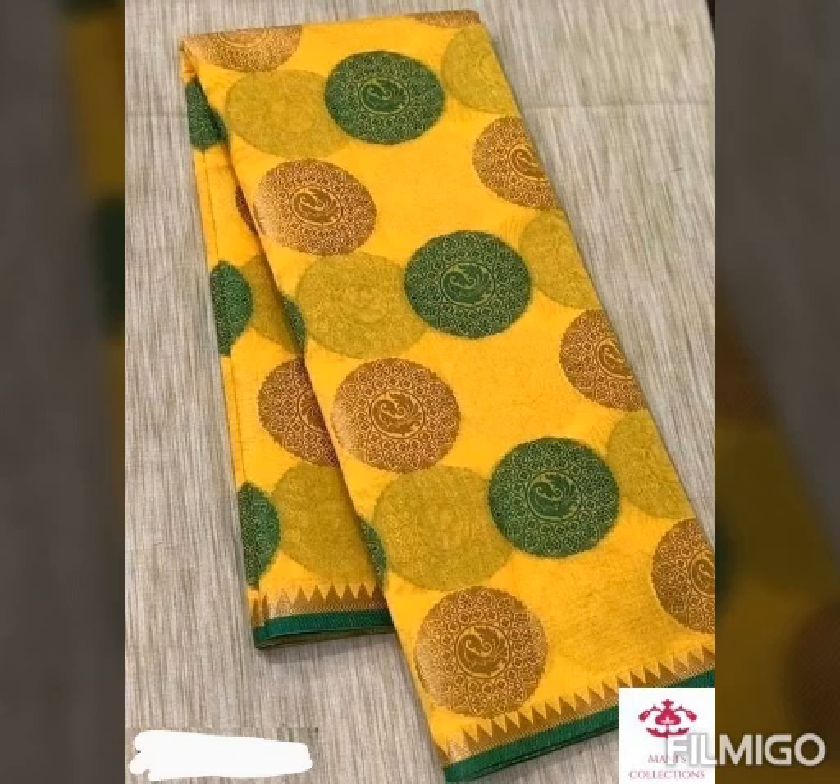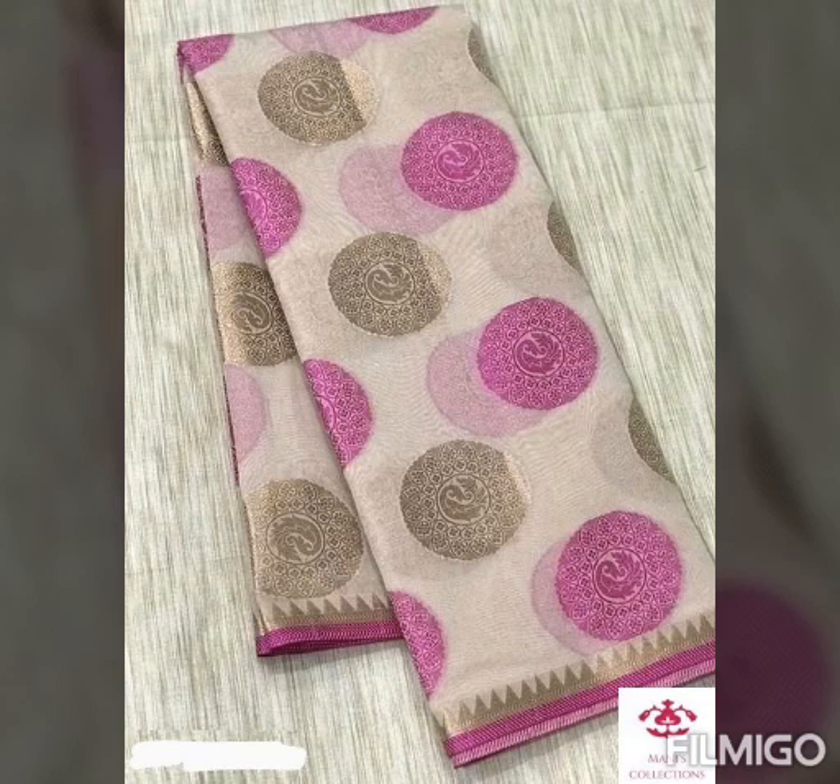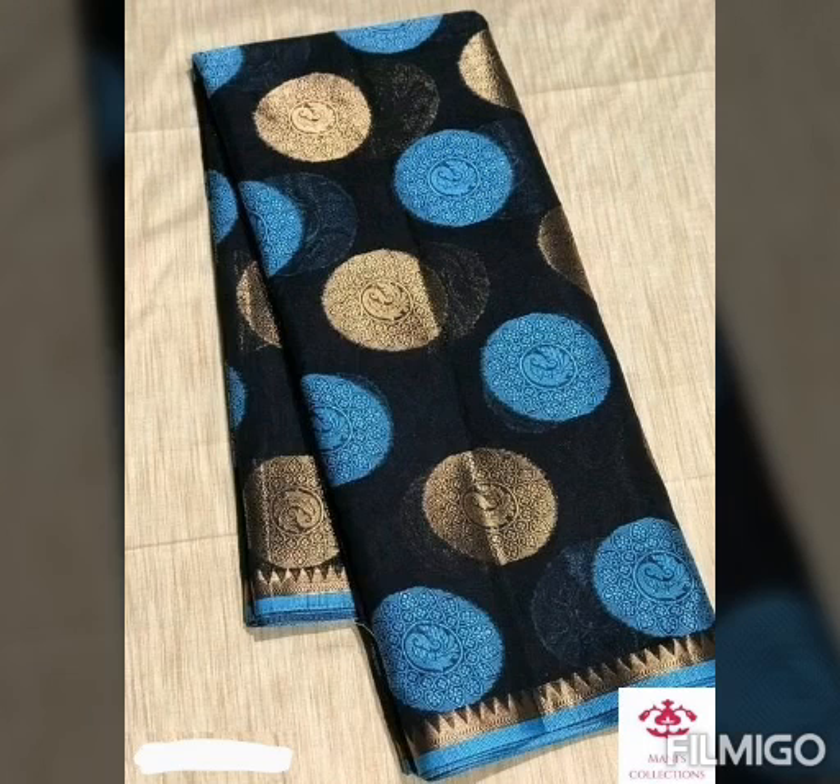We also have this in cotton silk. This is a white color, and we will also make this in red color.